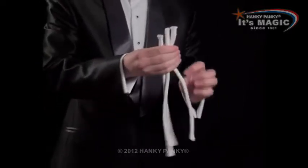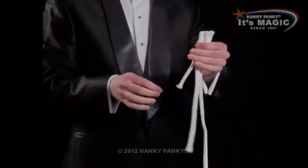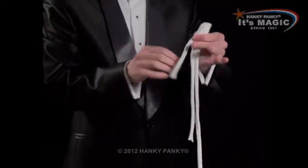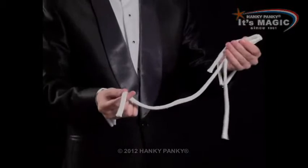To change them back again, all we do is give them a flick and they change back. Instantly we have a little one, we have the medium one, and we have the large one.